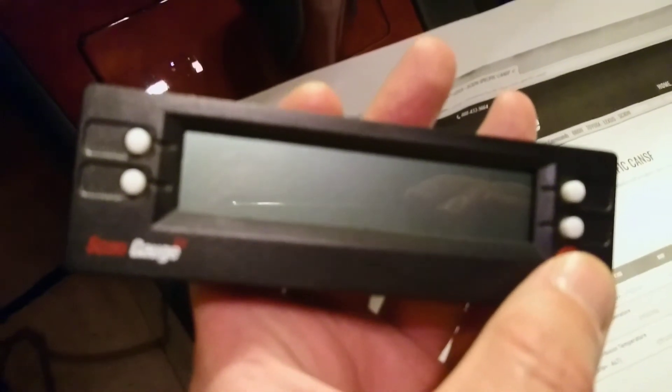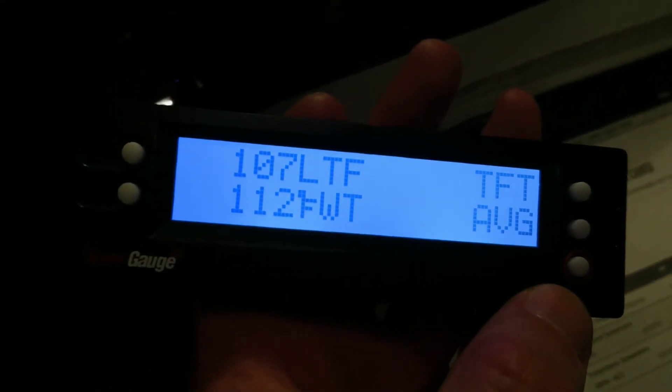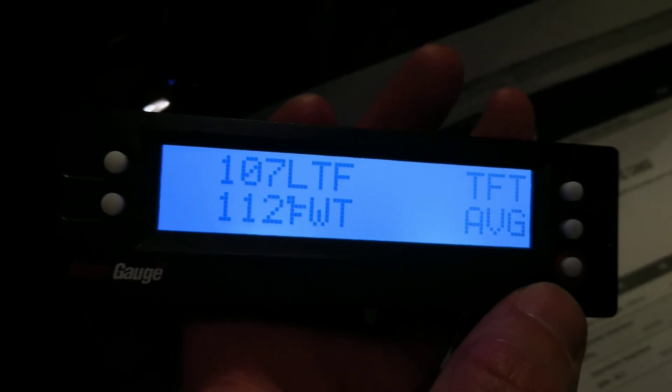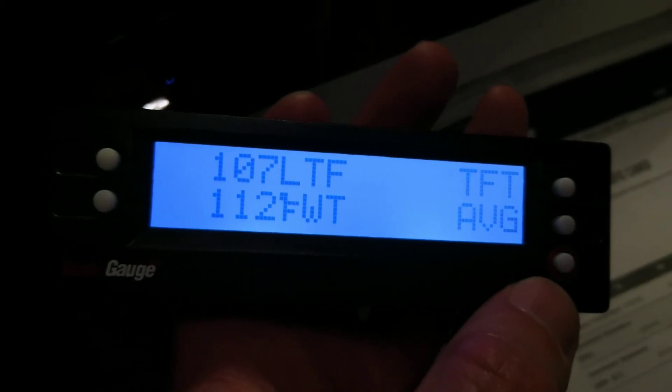the scan gauge would have to read the code — unless you have a hybrid; I'm not sure about the hybrid. Because if the scan gauge cannot pick up the temperature, then the dealer's equipment most likely would not be able to pick up the temperature either. So basically, make sure you put in the right code.